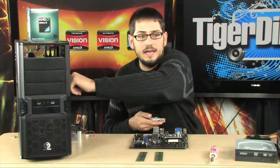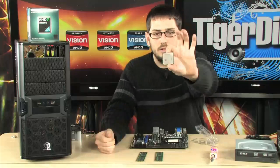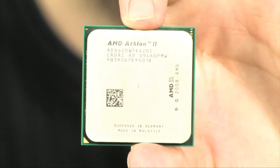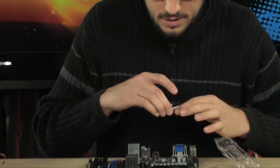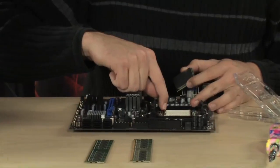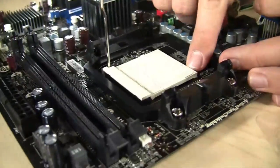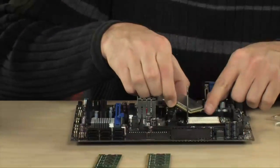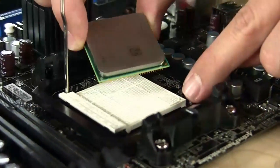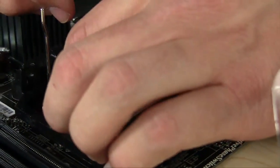I'm going to bring the motherboard over here and start by dropping the chip in. Just in case, I'm going to let the static go by touching a metal case. Here is our Athlon 2 620 chip. You're going to see right here on the AM2 socket there is a little lever. You're going to open it up — it's basically going to unlock the whole socket. You'll also notice there's a little arrow pointing, and that arrow tells you which direction to orient the chip.